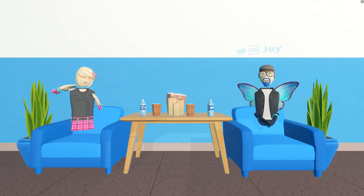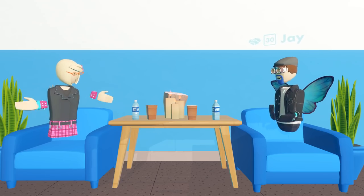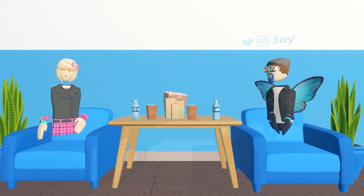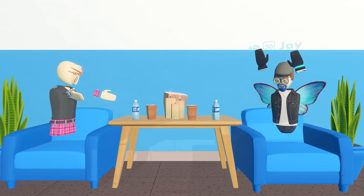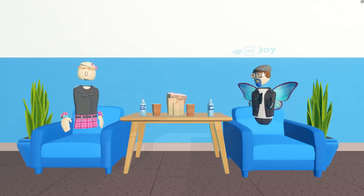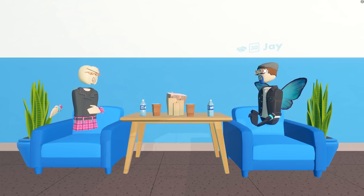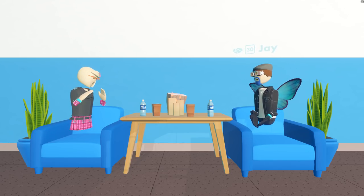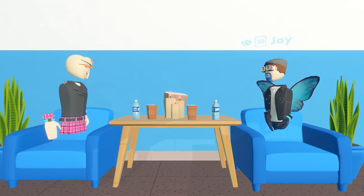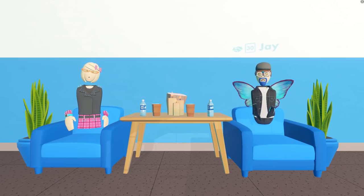Hey guys, it's Emily Waffles, yay! Here with another Maker Pen fun video, and this time we've got Jay. So last time we had Jay was like a year ago when he was in the build battle, and now he's part of the support team, so I thought it'd be great to bring him on and do some Maker Pen fun. We haven't done anything escape room yet, so hopefully we can make something. We've got the room all set up — let's go!